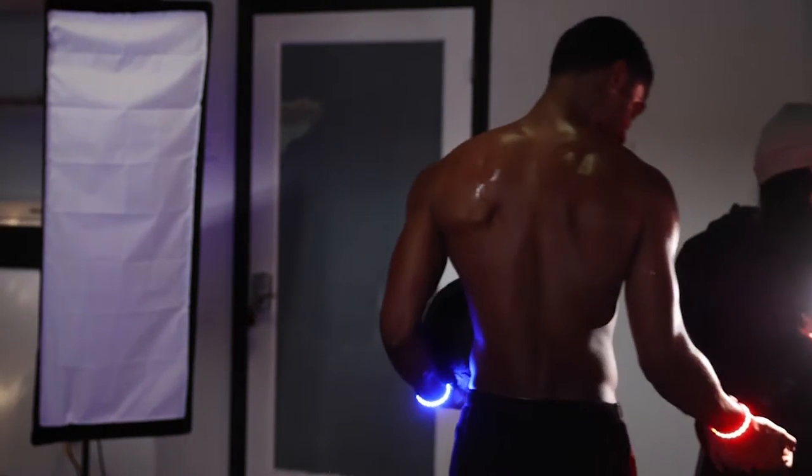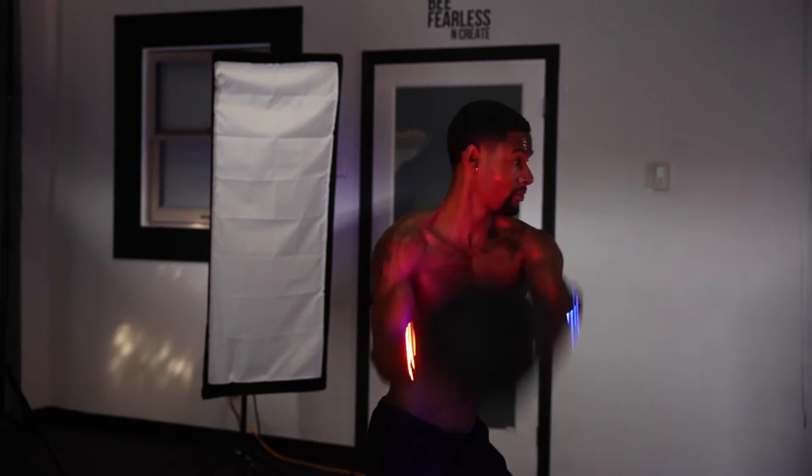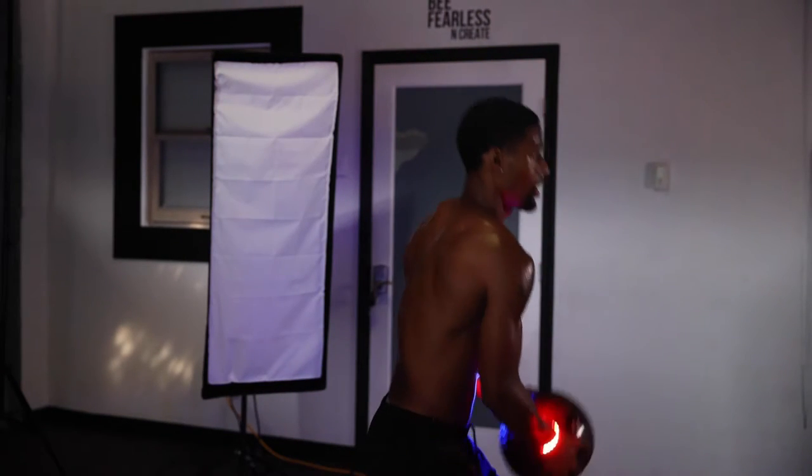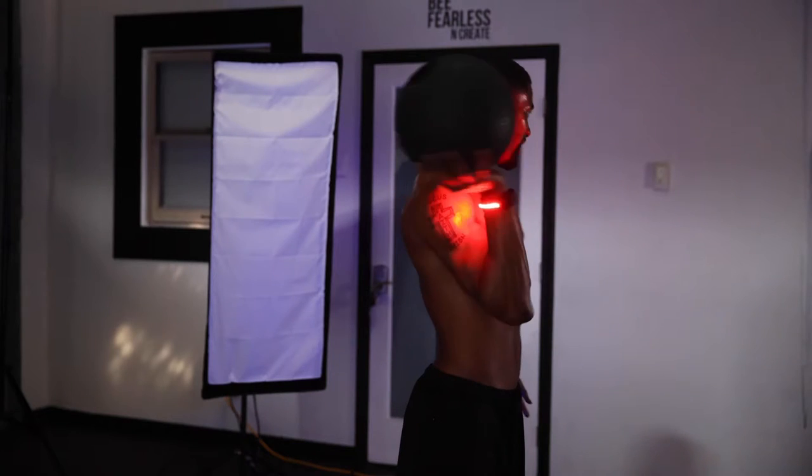For the next images, we wanted to incorporate two different colors, so we changed one of the colors to blue and were able to get another cool, amazing fitness portrait with this movement.